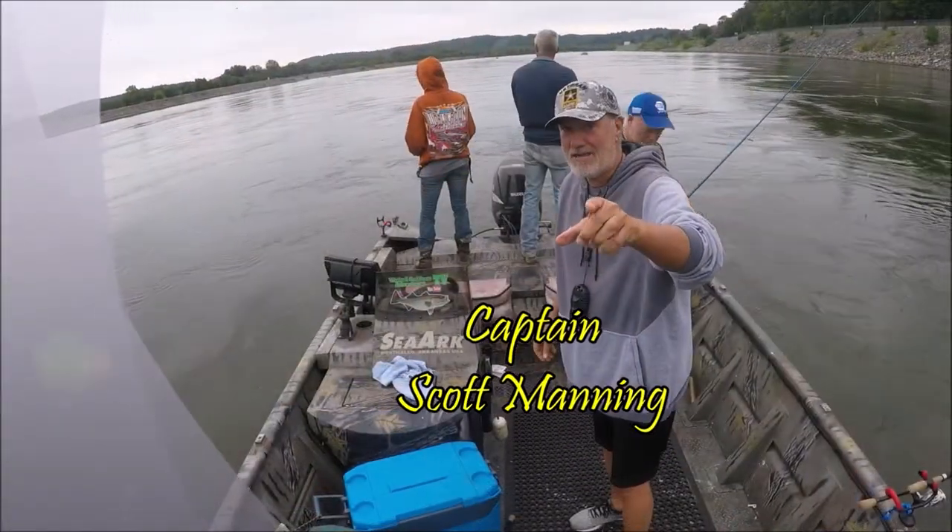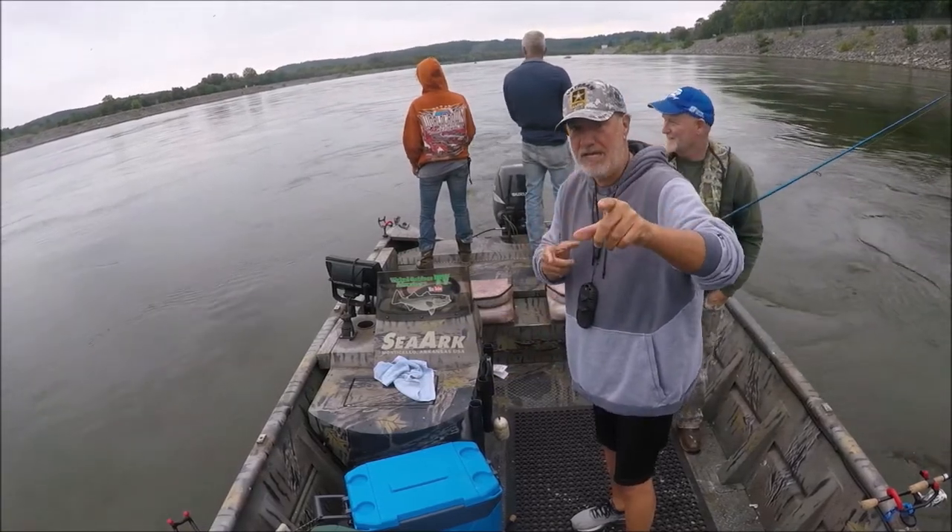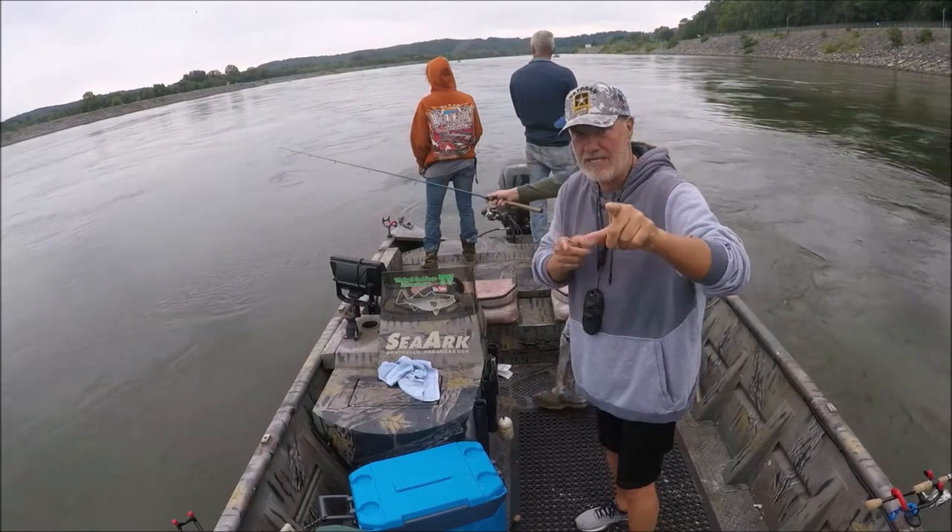Alright guys, we're on Watch Bar Lake skipjack fishing. Hang tight, we're going to show you a good sabiki rig that'll put the skipjack in the boat for you.